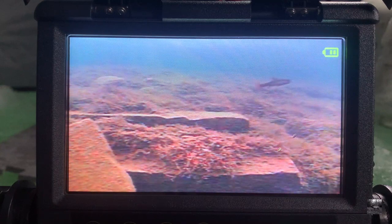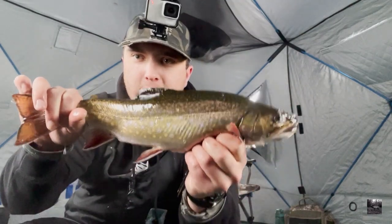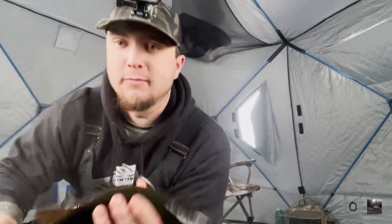Here he comes — suck him on it, got him! Ha ha ha! A beautiful brookie trout. Watch this hook set — oh yeah!